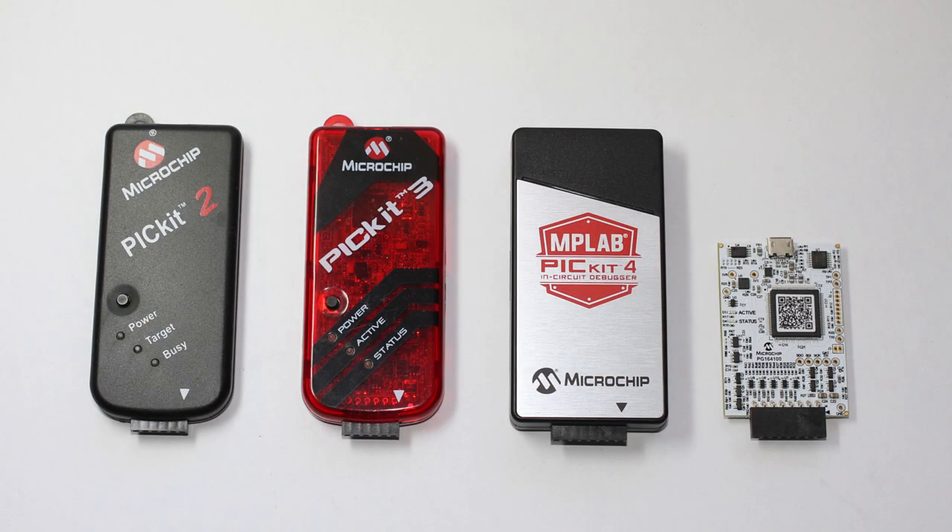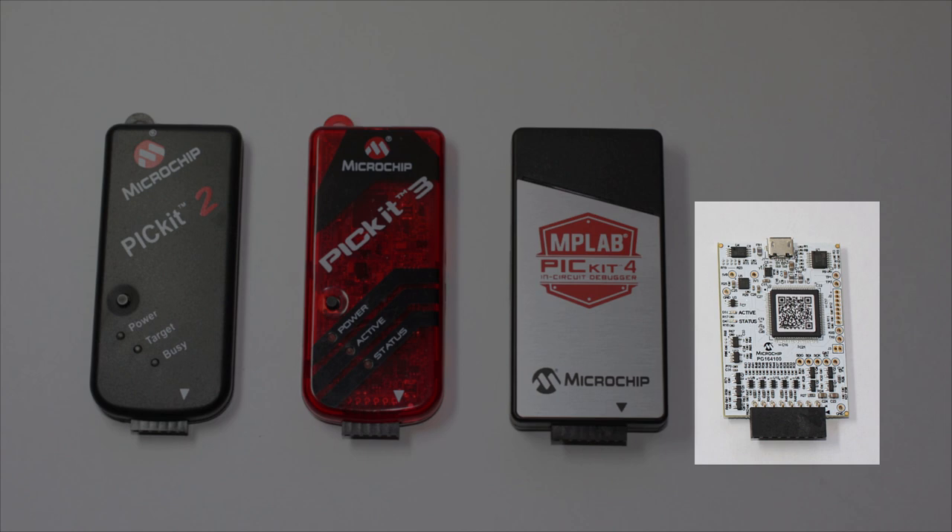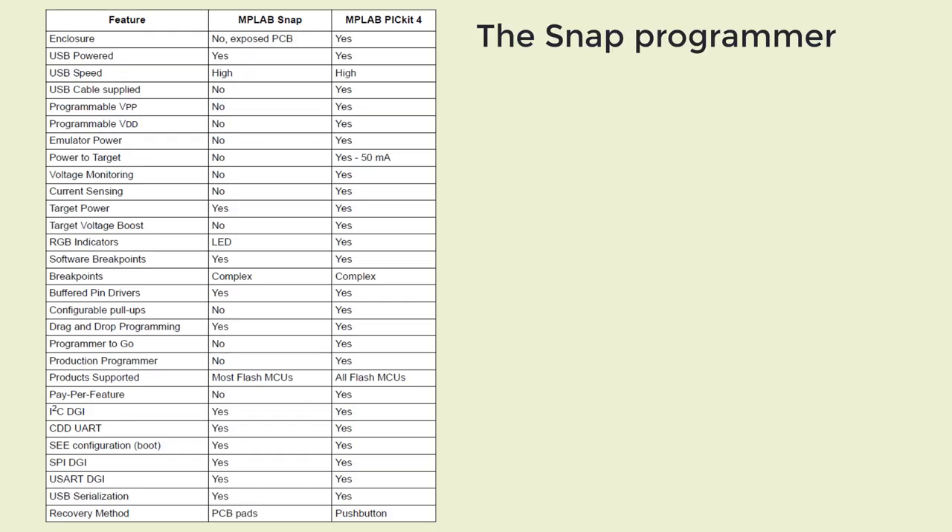The newest member of the PICkit family is the Snap, a cost-reduced version of the PICkit 4. As you can see, it's a bare board and it doesn't come with a micro USB cable — you have to supply your own. More importantly, it's missing a couple of features. Significantly, unlike the PICkits, you can't provide any power to the target circuit.